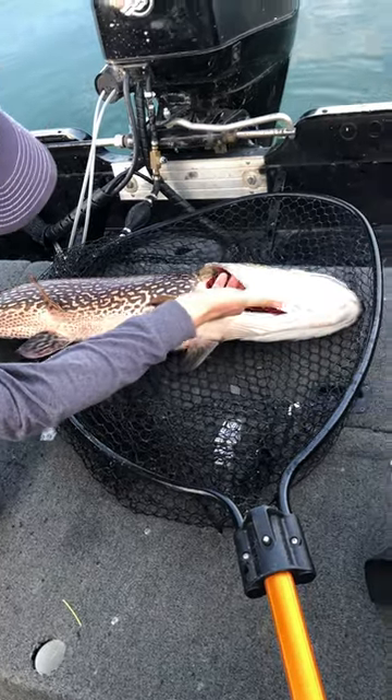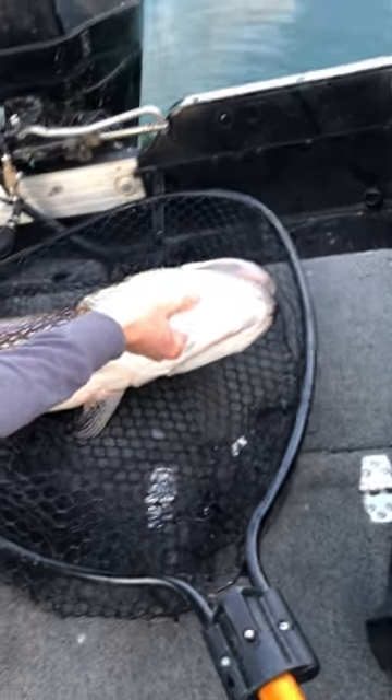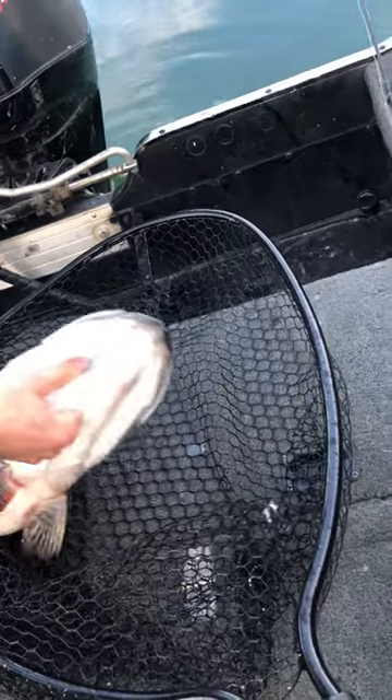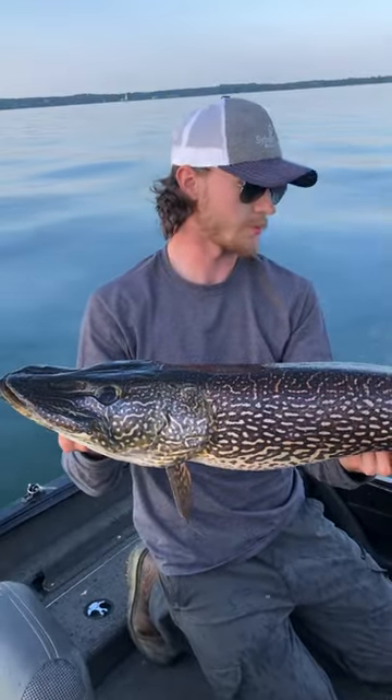When you're holding a pike, you want to grab the gill plate, not the red gills. Slide your fingers in and there will be this groove — you want to put your finger in there and grab your other fingers like they're a handle. Hold it up, support the belly with your other hand, and boom, you're holding a pike.